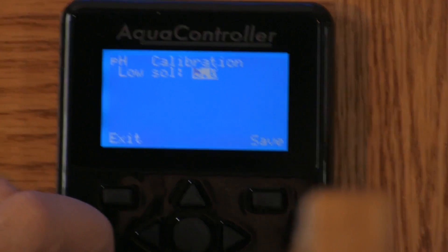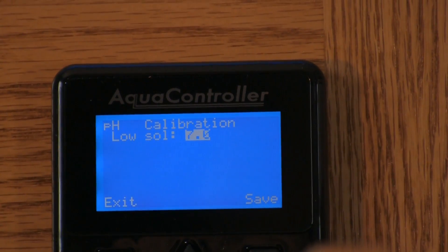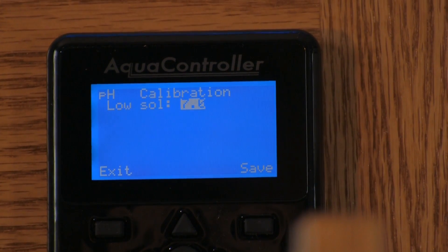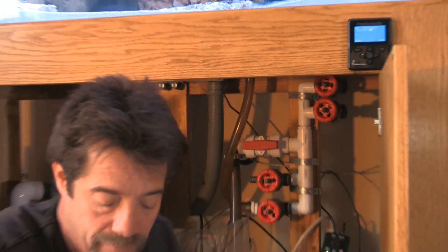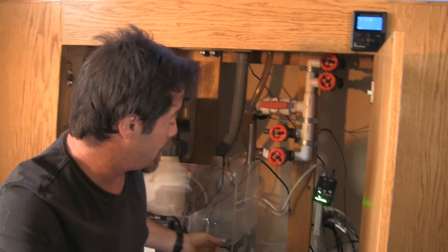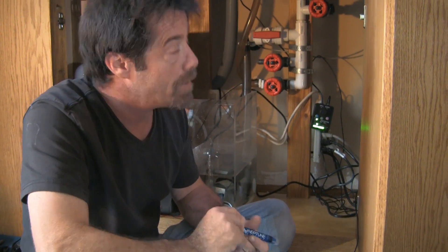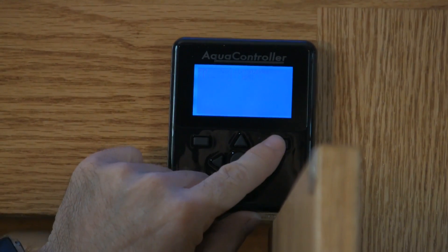Hit the middle button to go into the menu and set up in here, go to pH setup and pH calibrate, probe name — select calibrate, select okay. This gives you the different types of solutions you can calibrate to. We're using pH 7. If you were calibrating for a calcium reactor you would use a lower range, starting with 4 and your high solution would be 7. But because we're monitoring a higher level of pH — in the 8-plus range ideally — we use pH 7 and 10. Select 7.